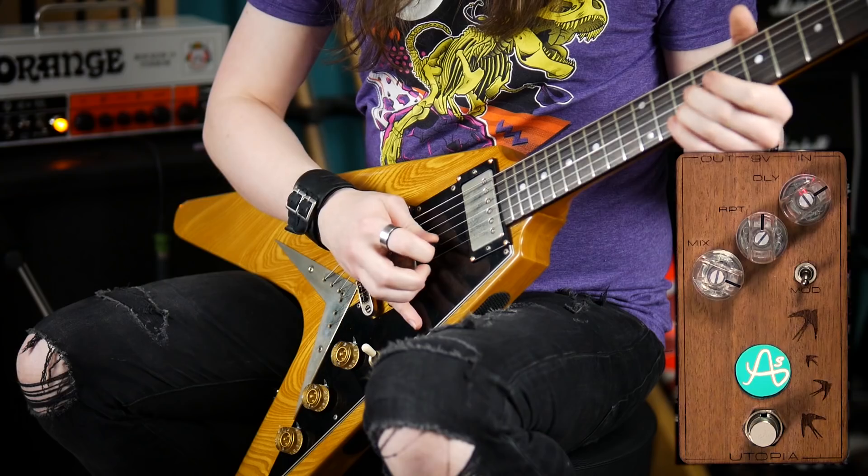Cascading Rhythm: If you want to get that dotted eighth cascading rhythm sound, then a high mix, moderate repeats, and timing the delay to the speed of your playing will get you there. This is something that's much easier with a digital delay that has tap tempo and note subdivisions, but it's quite satisfying to be able to coax it out of an analogue tape echo like this.